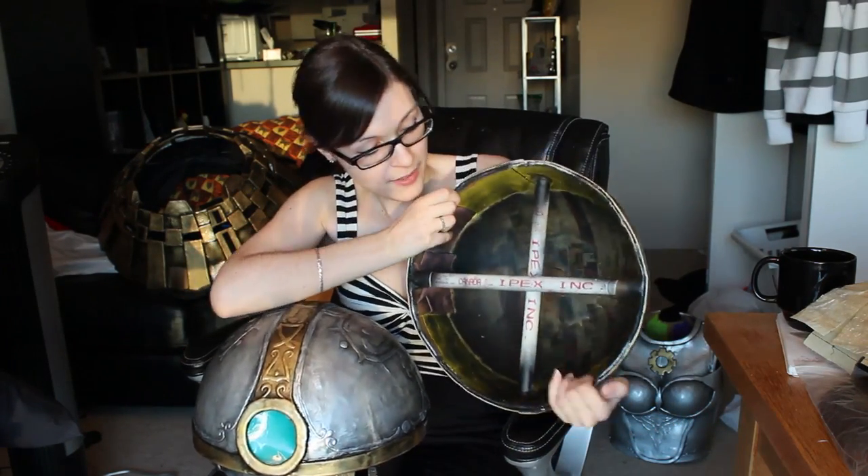So now we've got both halves of our Oriana ball — nice and sturdy, with a way for the pieces to lock together and come apart whenever you need. Thanks for watching!